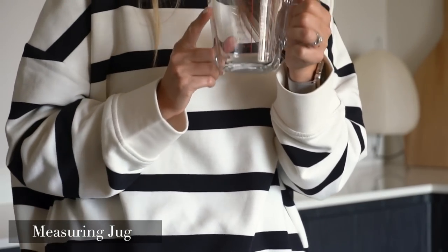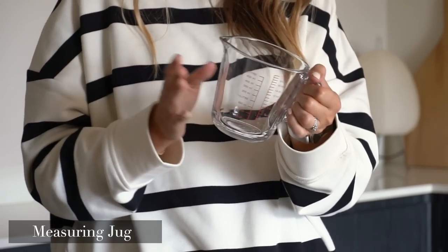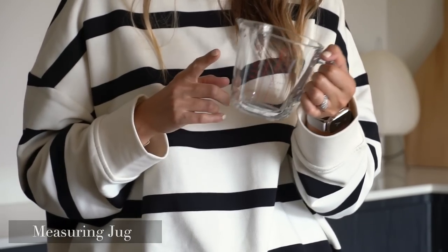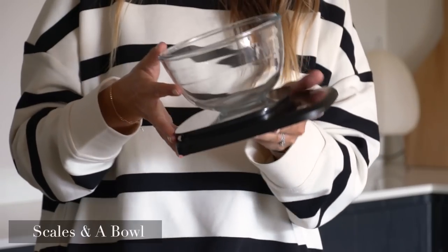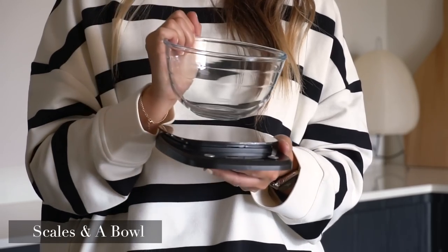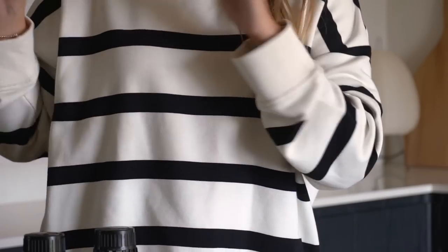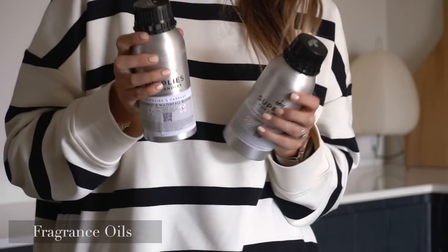Next is a measuring jug — not for the wax, but for the essential oils or fragrance oils, whatever you choose to use. This is actually just a glass measuring jug I pinched from my baking corner, since I've done absolutely zero baking since we moved here. You'll also need scales and a bowl for weighing out your wax, which I'll get to in a moment as it's a little bit of trial and error depending on the size of your container.